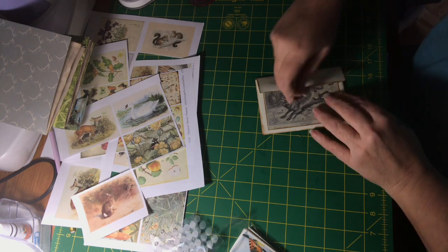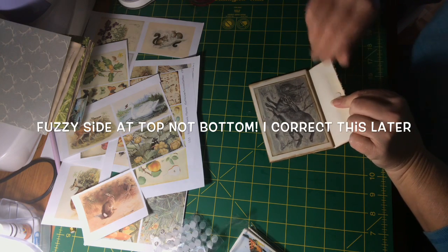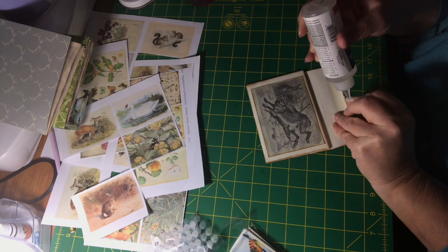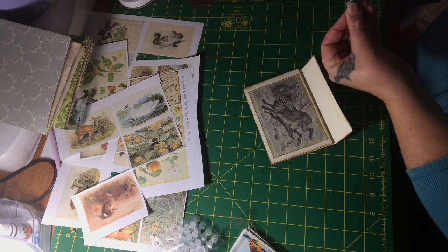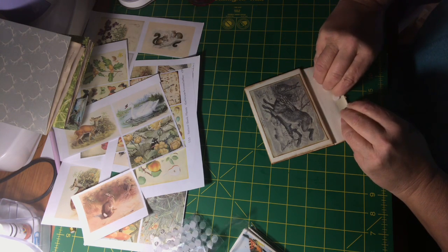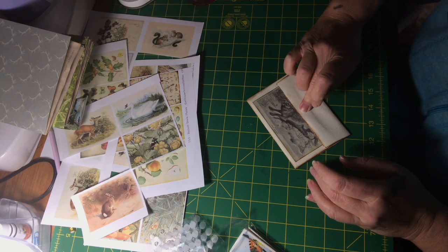I want the fuzzy part to go down here on the envelope. Instead of trying to guess where they're going to line up by putting them on individually, you just close them together, then close the envelope like that. I'm just going to press for a few minutes.